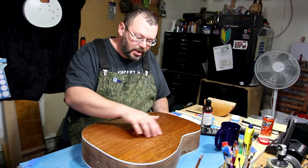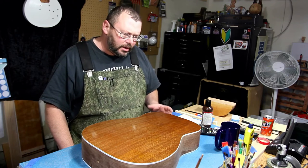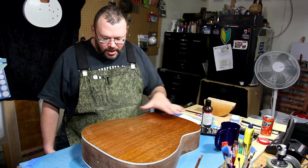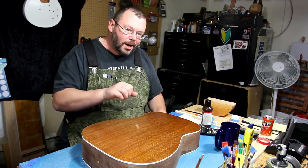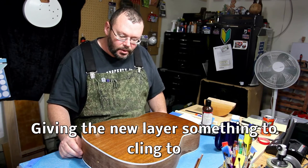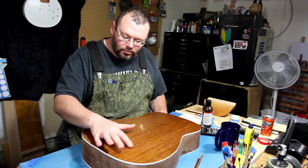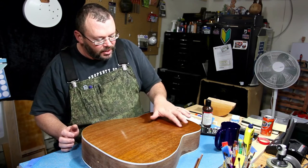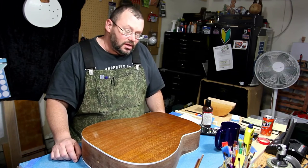Now, it's not a major disaster because True Oil is not like nitro — I'm not melting one coat into the next coat. We're laying coats on top of each other, which is why I scrub it up for each application. So what I'll do is, with that white pad, pay a little bit more attention to these areas and kind of flatten them out. And then when I go back over it with the next coat, it'll be fine.